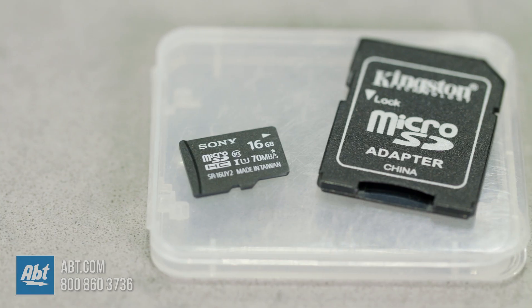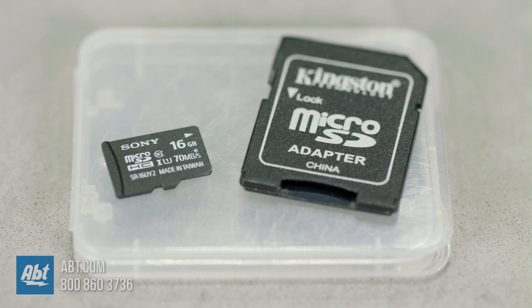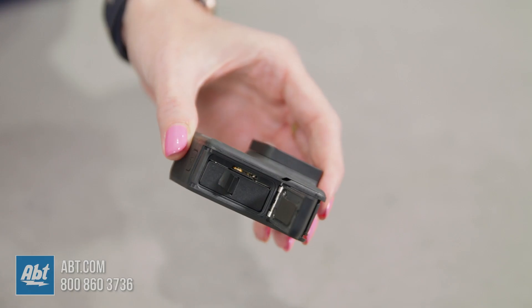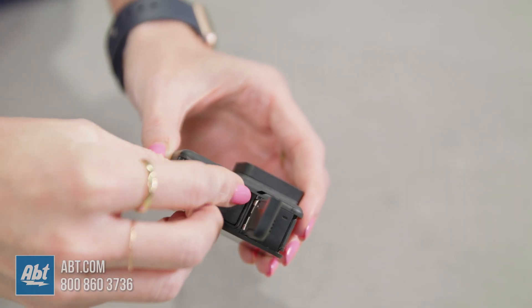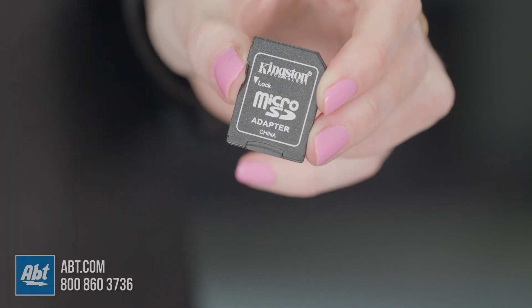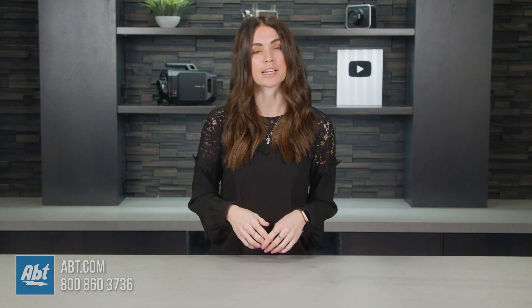There are also the smaller versions called microSD cards. These share all the same capabilities as SD cards and also have two types: microSDHC and microSDXC. You can use microSD cards in cell phones or smaller cameras like GoPros. You can also use an SD size adapter and insert your microSD card to make it compatible in larger devices and cameras.